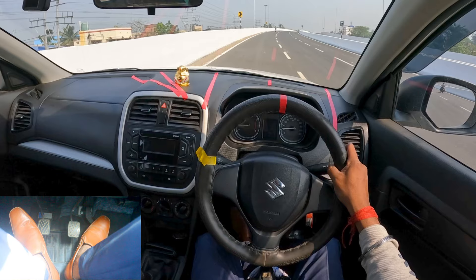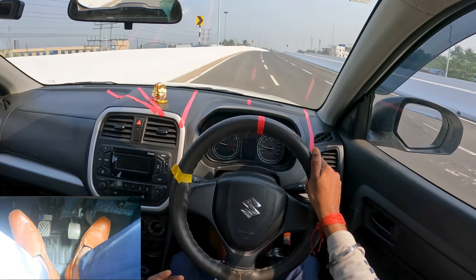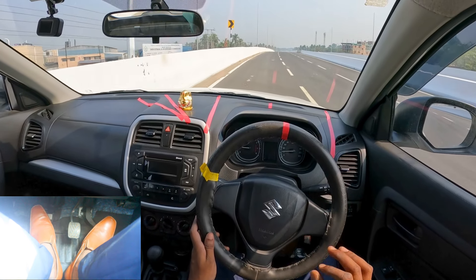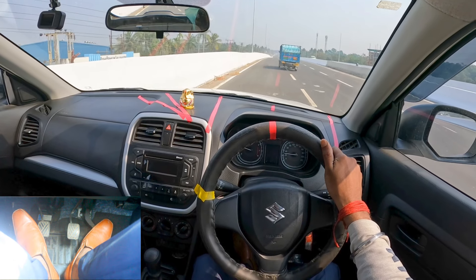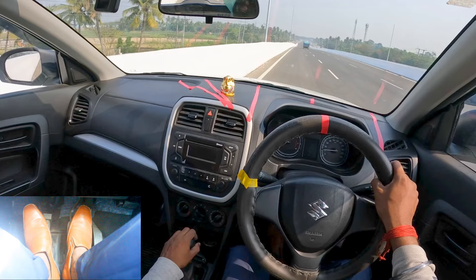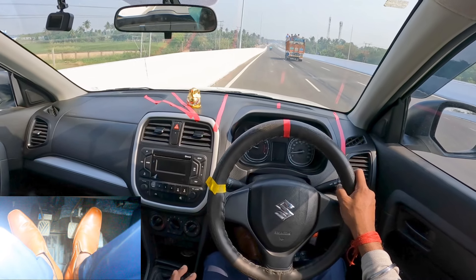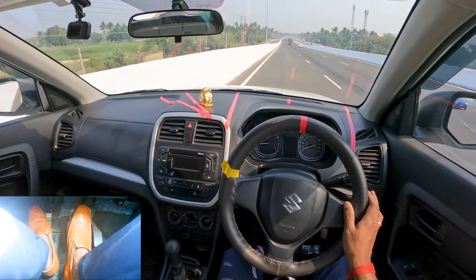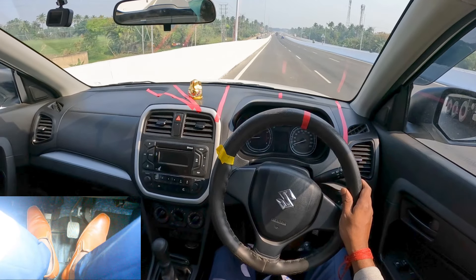Now at fourth gear, speed approximately 38–40. Shifting to third gear — give a little brake to reduce the speed to 30, raise the clutch, release it — make sure to release the clutch whenever the speed matches the gear. Now at 30, shifting to second gear, giving a little brake, indicator on since it's a running road. Speed is 20, matching with second gear. Shifting to first gear, taking the speed down to 10. Speed reduced to 10, now on first gear, pressing the brake and stopping. This is the exact process of downshifting.